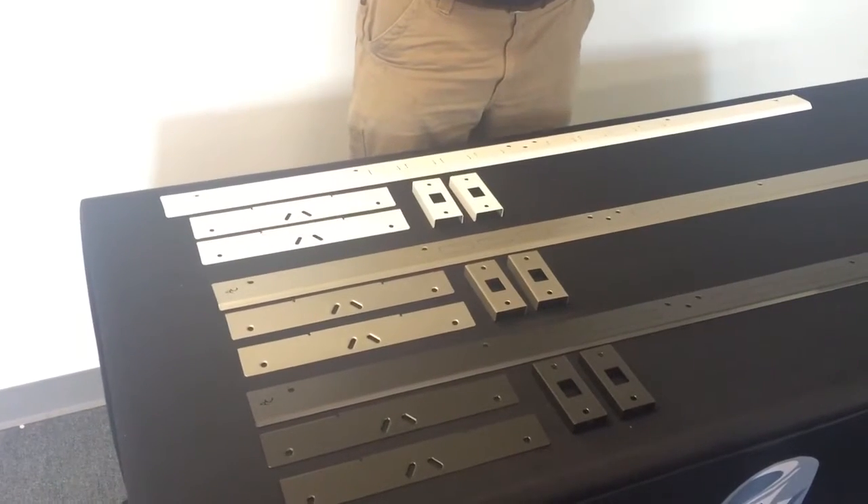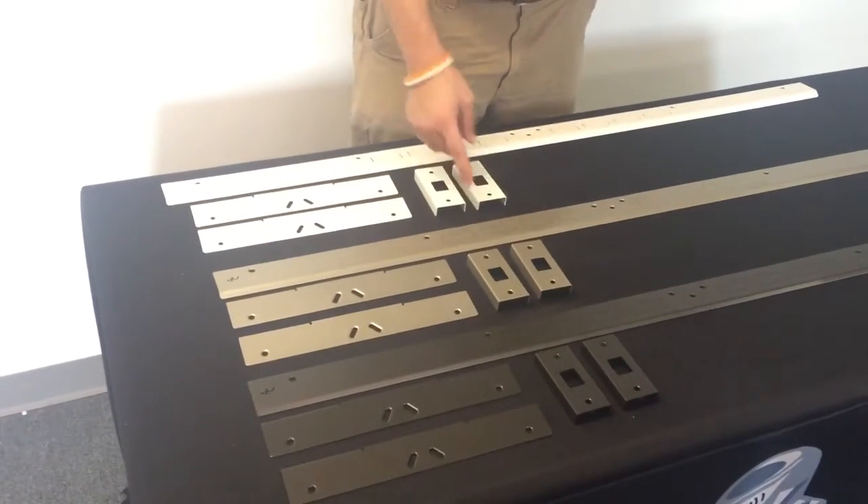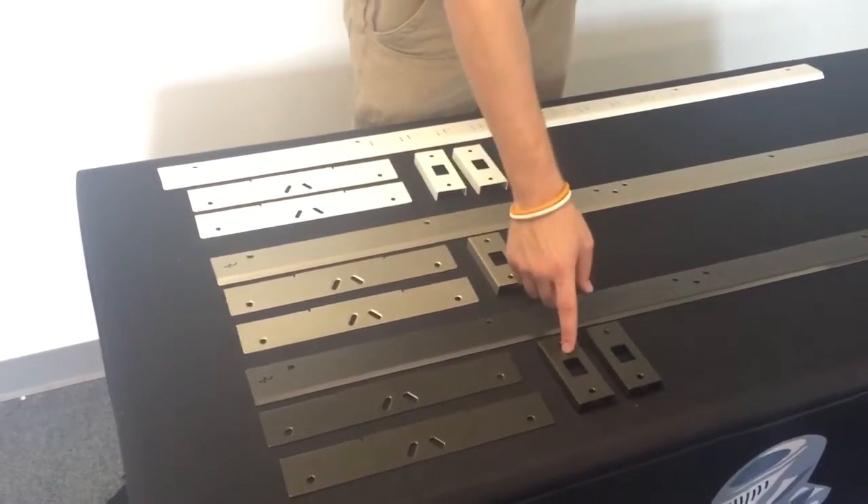Depending on your order, your kit can come in either white, satin nickel, or aged bronze.